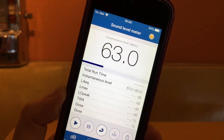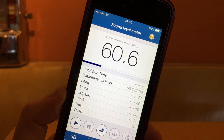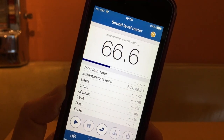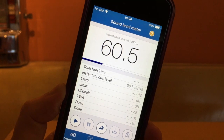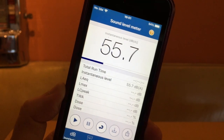Hey everybody, this is a quick introduction on how to use the NIOSH sound level meter. It's a free app for iOS, originally put together for workplace noise management, but it's available to you to do some pretty sophisticated decibel level readings right from your pocket.